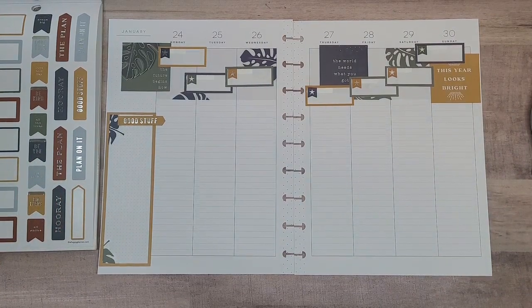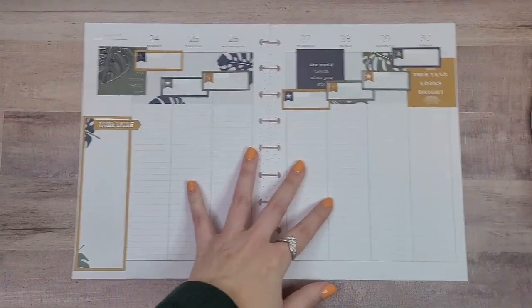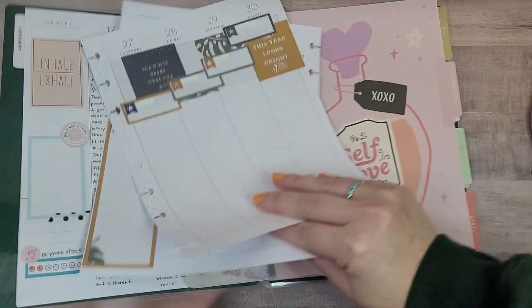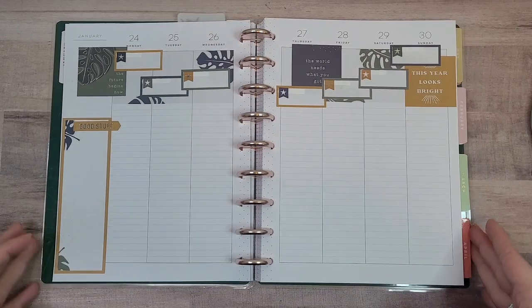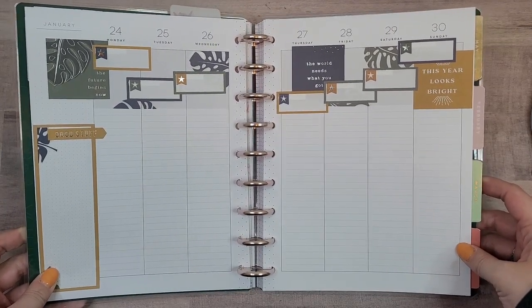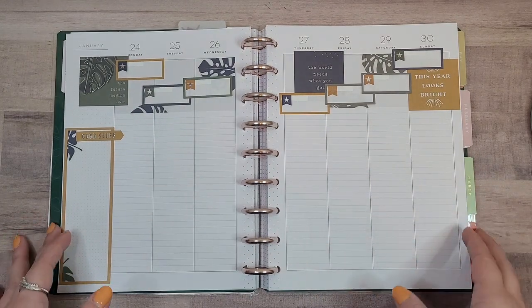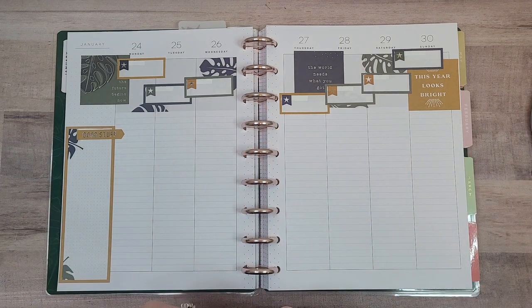I don't think there's anything else I want to put in this. I'm looking at it through the camera and I think I like it, so let's be done. Let me grab my planner. All righty, there we have it! You know, sometimes it's just fun to pull out an older sticker book that you really haven't touched because it's kind of hard to plan with. But I think this turned out really well actually — I think it's cute, I like the colors, and it's perfect for writing in. I hope you guys enjoyed this video. If you did, I would really appreciate it if you gave it a thumbs up. If you want to see more of my videos, you can hit that subscribe button. I'll see you guys in the next one. Bye!